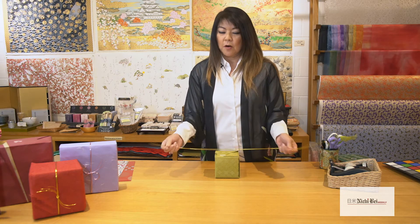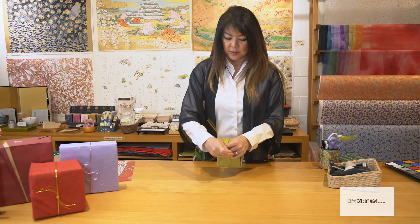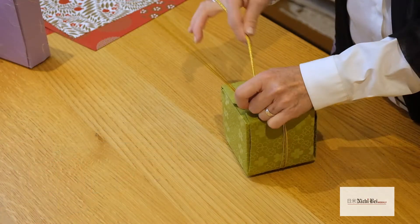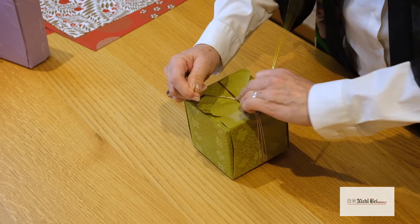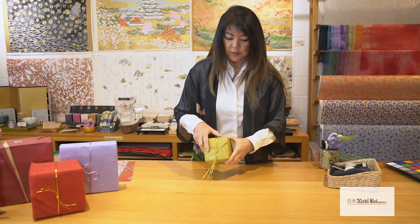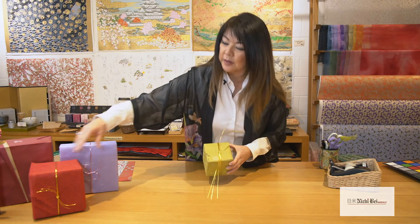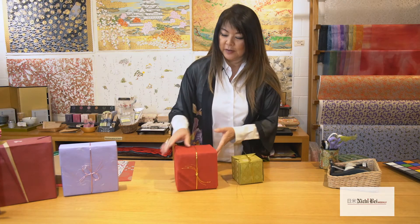These cords are all the same length — exactly a yard long, so 36 inches. It's just a simple process of bringing it around the box and making a square knot. Right over left, left over right, pull through — you have your square knot. Then you can go ahead and trim it and curl it just like I have it here, which is a really nice finish.